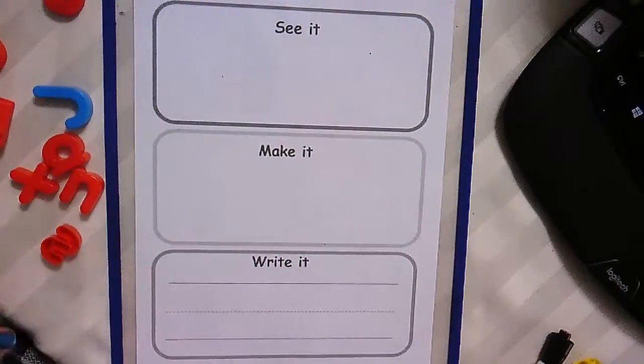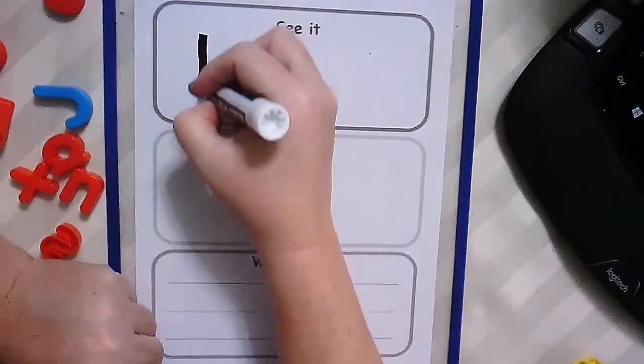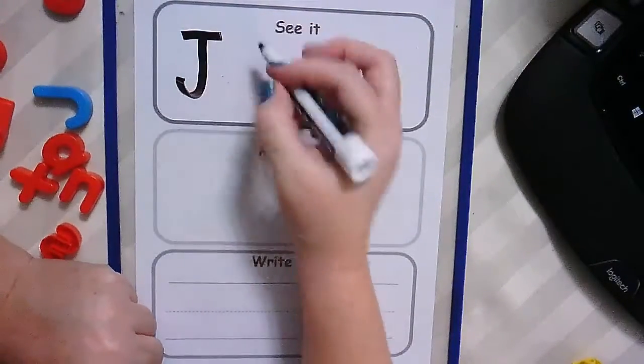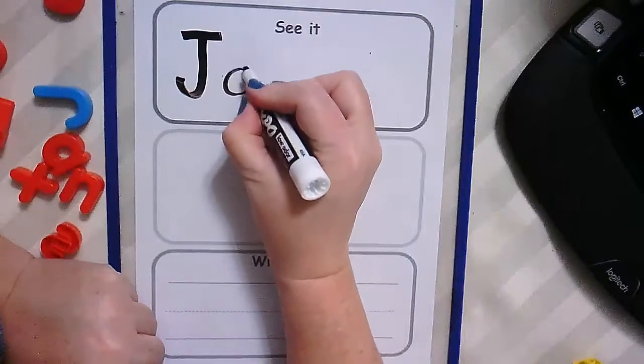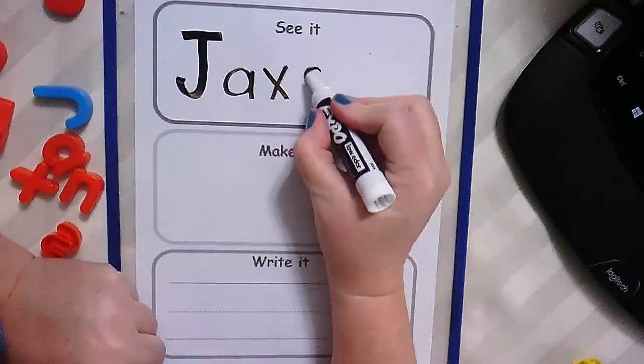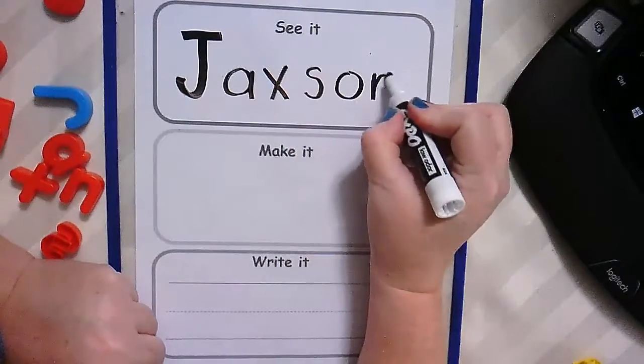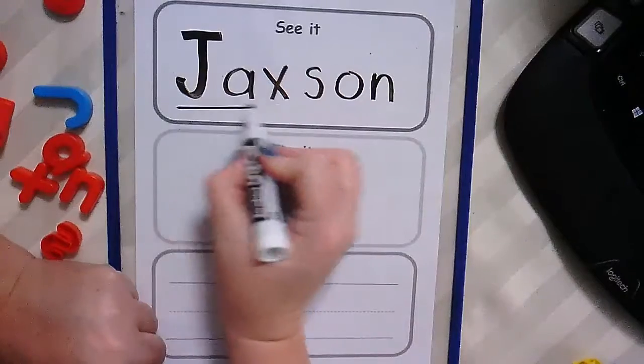Hi, Jackson. We're going to learn how to write your name together here. It starts with a capital letter J. A, X, S, O, N. Jackson.